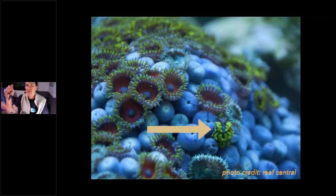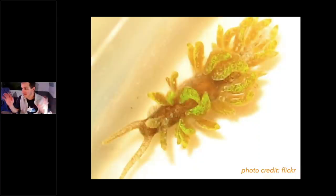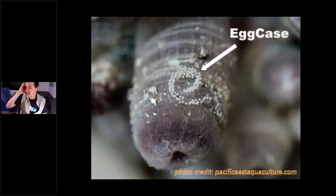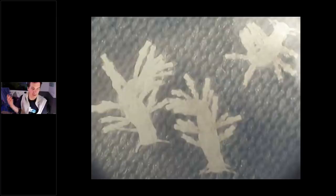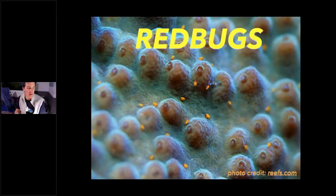Up close, Zoanthid-eating nudibranchs look like fuzzy, woolly guys — that's what you're looking for. If you see egg clusters on a closed-up zoanthid, you know you've got them and need to go into triage. They can easily take down a big coral. We also have Montipora-eating nudibranchs — they hang on the underside of the coral. And then red bugs — back to an acropora-type pest. These guys are barely visible with the naked eye, but if you stare at a piece of coral and see little red things moving around like fleas, you have them.